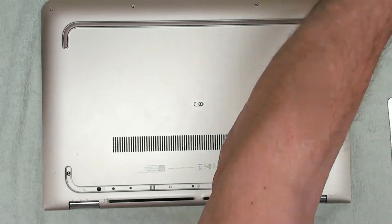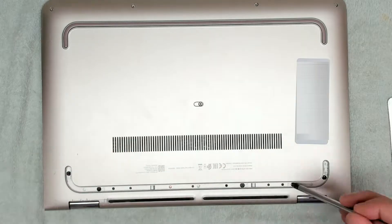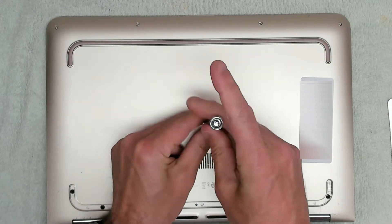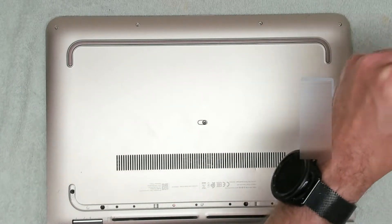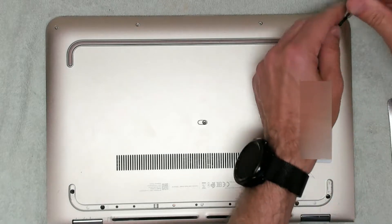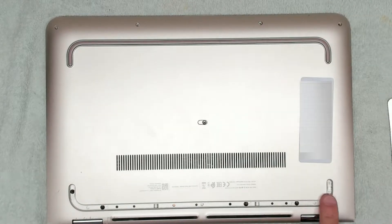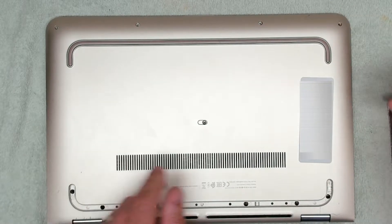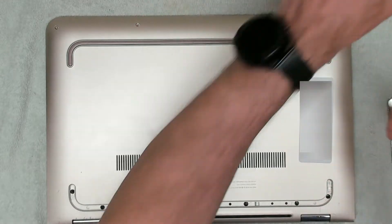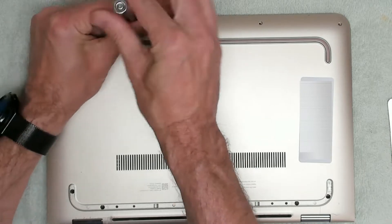We need a Phillips screwdriver for that. All these screws seem very loose, so I wonder if the back's been off before. We've got one in the center and it looks a little bit stripped. So that's a different type of screw — a silver one with a small head. The black screws go along the back and the silver screws go everywhere else. Looking at the condition of these screws I would say they've definitely been out before, so I'm not sure what delights are going to await us once we get into this unit.